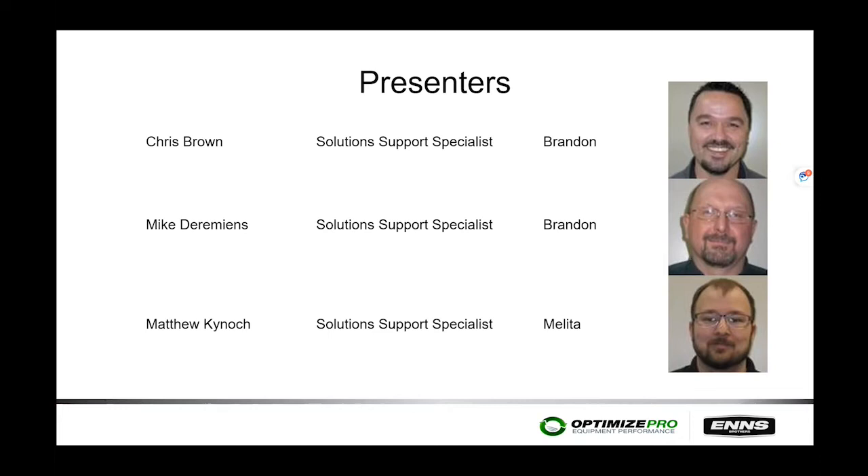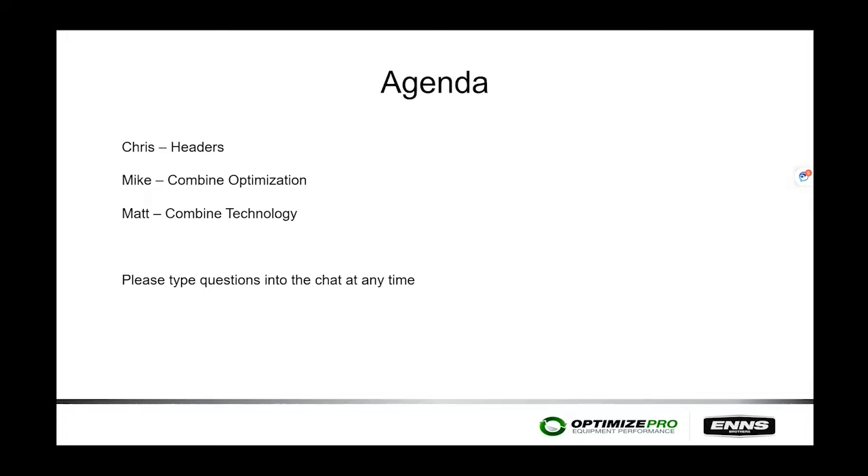Chris Brown is going to start this morning talking about headers. Then Mike Dermans will cover combine optimization in the machines, and Chris will finish up going over combine technology. Please type questions into the chat at any time. We will try to pause roughly halfway through for about a five-minute break. Thank you to those who submitted questions when you registered — we will try to cover those as we go through the course content.